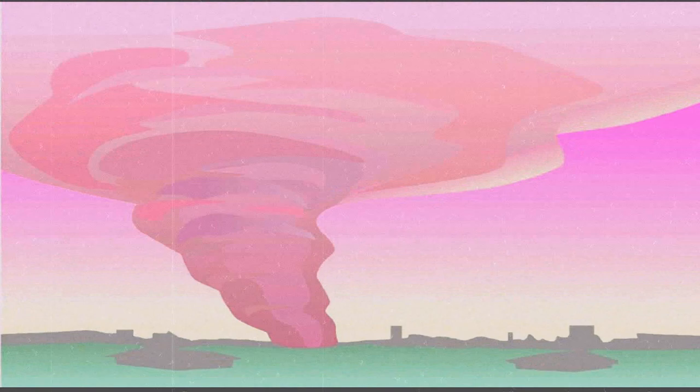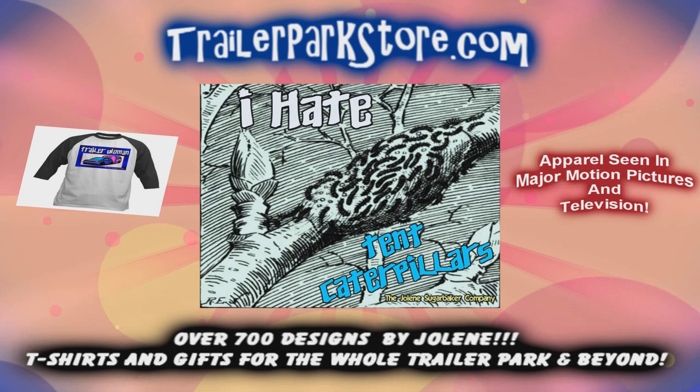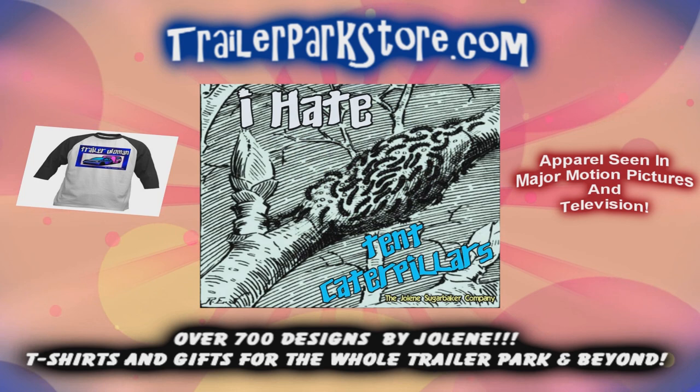Enjoy. Remember, you're special. Slap on all your blue eye shadow. Watch out for that big tornado. Get all filled with pride in the double wide. Jolene Sugarbaker, she's the Trailer Park queen — in the double wide. Jolene Sugarbaker, she's the Trailer Park queen — in the double wide. Jolene Sugarbaker, she's the Trailer Park queen. Visit my store at TrailerParkStore.com.